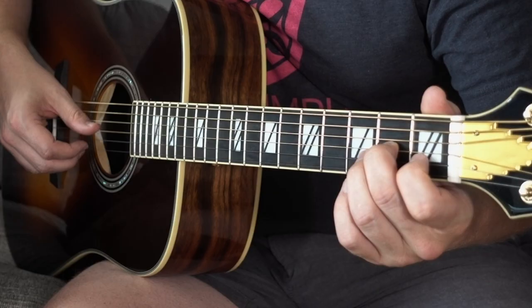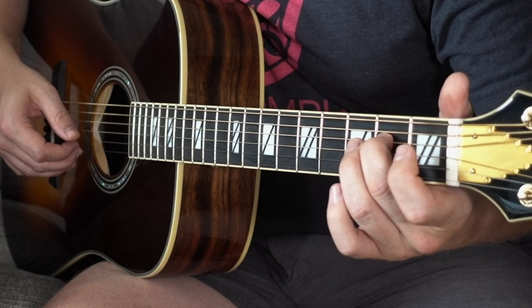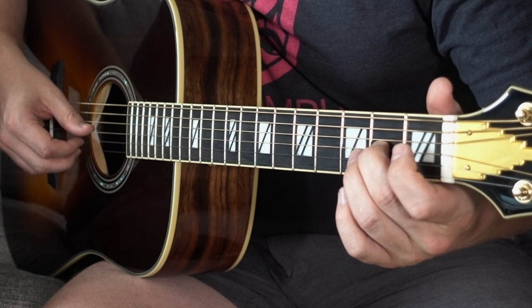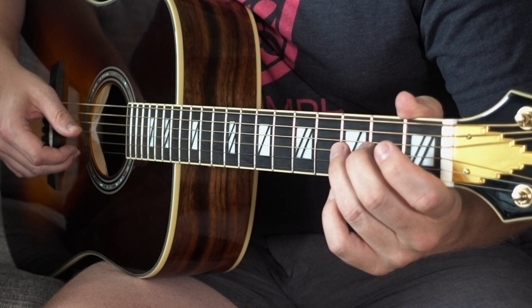At this point we're going to move to our A minor chord. [demo] All I'm doing is going up and down that little A minor scale: second fret G string, first fret B string, open B string, back to second fret G string, open G string, third fret D string, and then back to my E on the second fret of the D string.